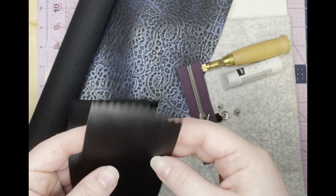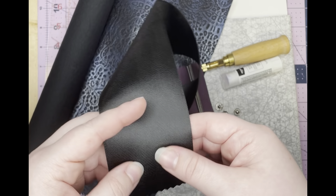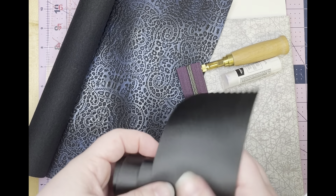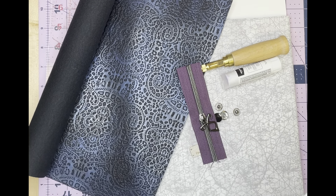If you cut it exactly to length and it frays, you may be a little short at the end. So you can cut it a little bit longer if you don't have either of those tools at your disposal. That way you'll make sure you have enough at the end, and we'll just trim it down if needed.